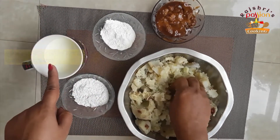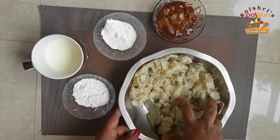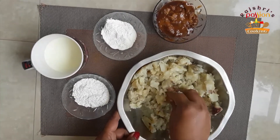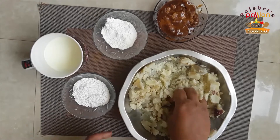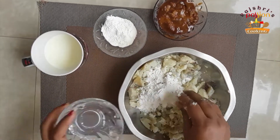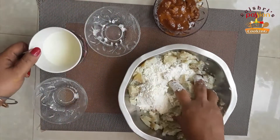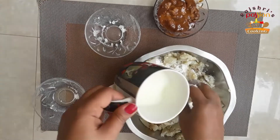Now I am going to smash it. First I am going to add rice flour. Next I will add butter and milk, then I will mix it.